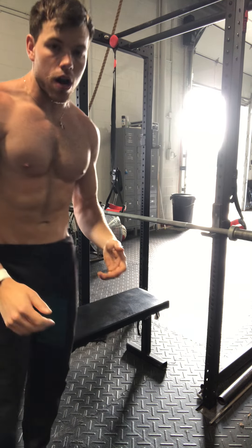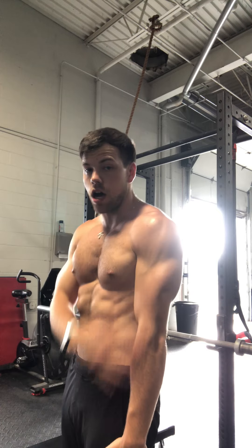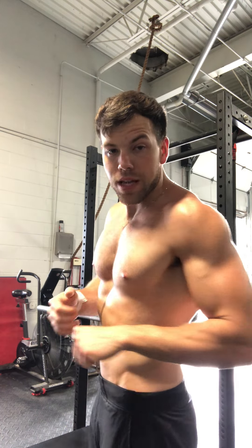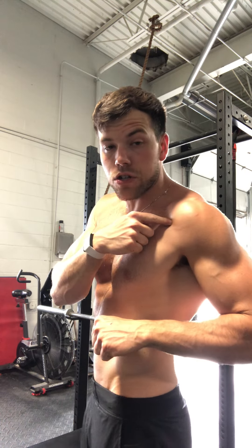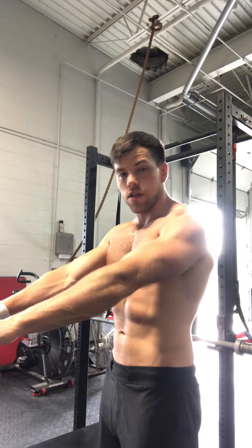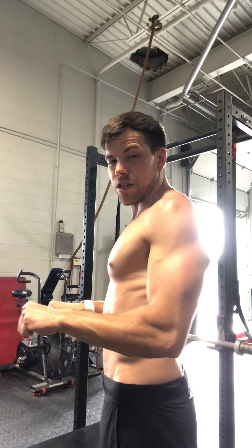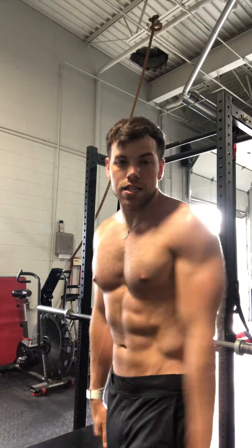If you are a longer armed person like I am — I've got pretty long arms — don't think you have to come all the way down to your chest, because that puts your arm very far behind your body which can aggravate the front of your shoulder. So if you are a longer armed lifter, it's okay to come down and stop a little bit shy of your chest. As long as you get a little bit past 90 degrees, that's good enough.